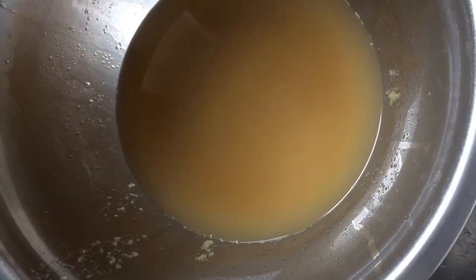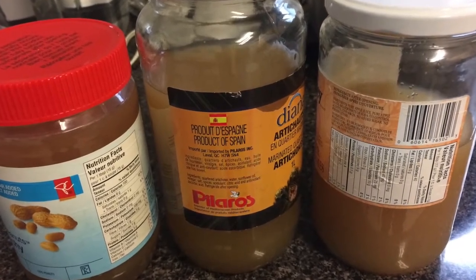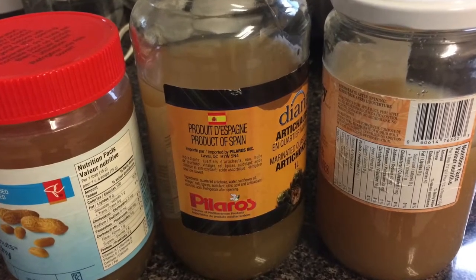Then I'll transfer it to storage containers. I ended up with three jars of stock. I poured one into plastic so that I could freeze it without worrying about shattered glass.